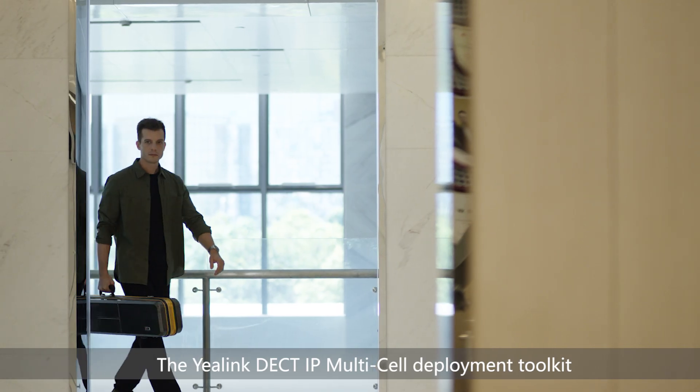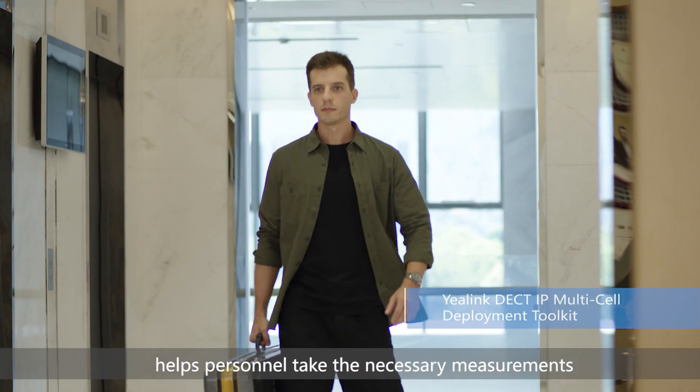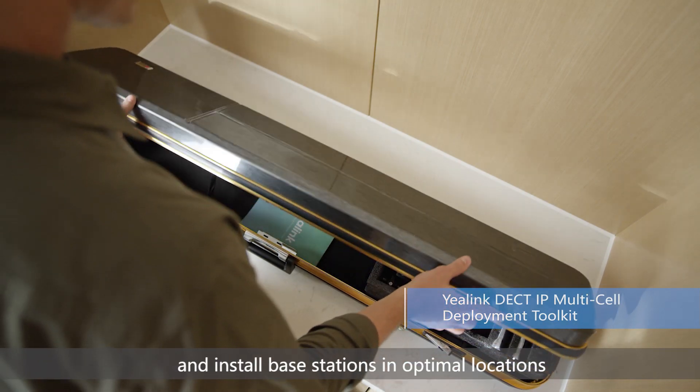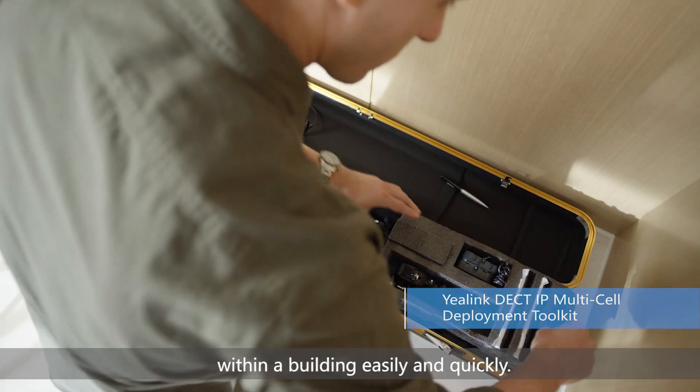The YALINK DECT-IP Multi-Cell Deployment Toolkit helps personnel take the necessary measurements and install base stations in optimal locations within a building easily and quickly.